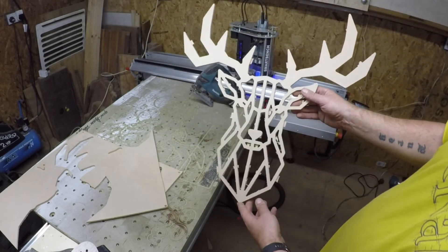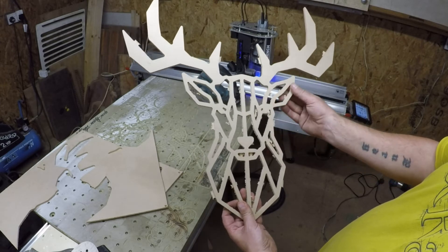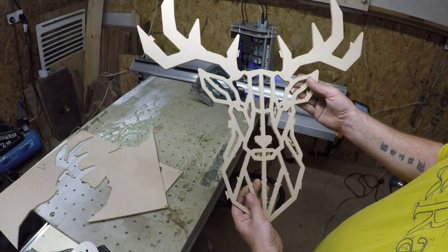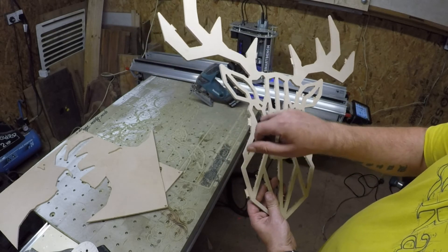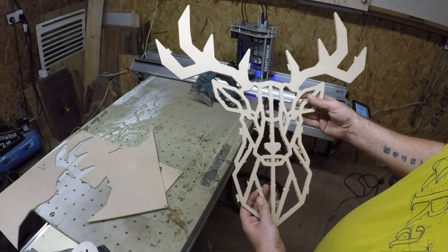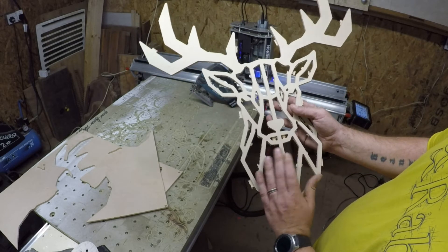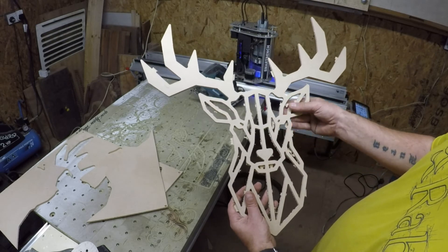There we've got our basic cutout. I'm going to go around now with the little flush cut bit in the router table and just trim some of these bits up a bit. As you can see, some of these smaller bits I'll end up getting with a craft knife and just trimming those out. It takes a little bit of time, but as soon as I start sanding the back, you'll notice it all starts to come together really. Cool little project, eh?